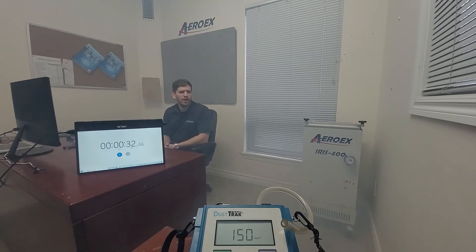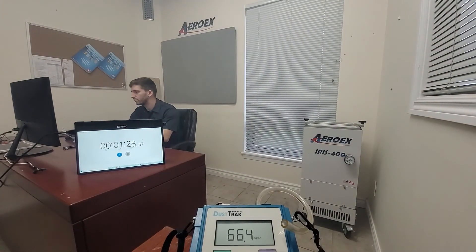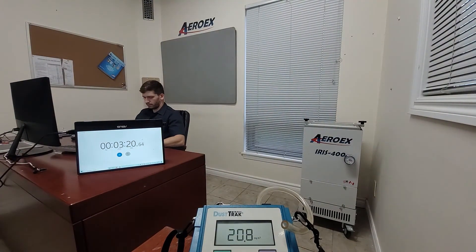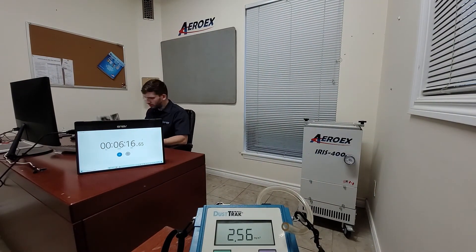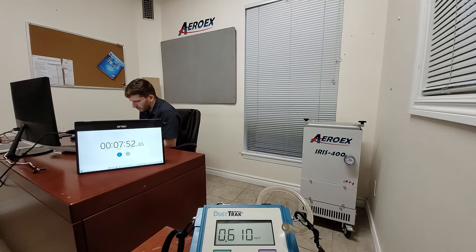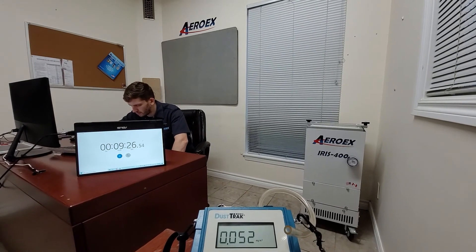I can definitely see the smoke getting pulled towards the unit. We got rid of all the contaminants in under 10 minutes. I think that's pretty impressive for the smallest unit in the Iris lineup.